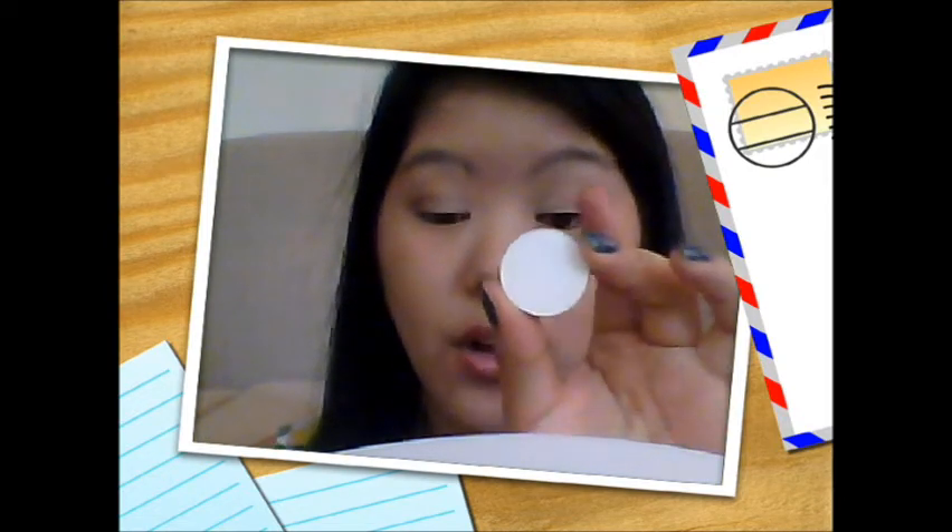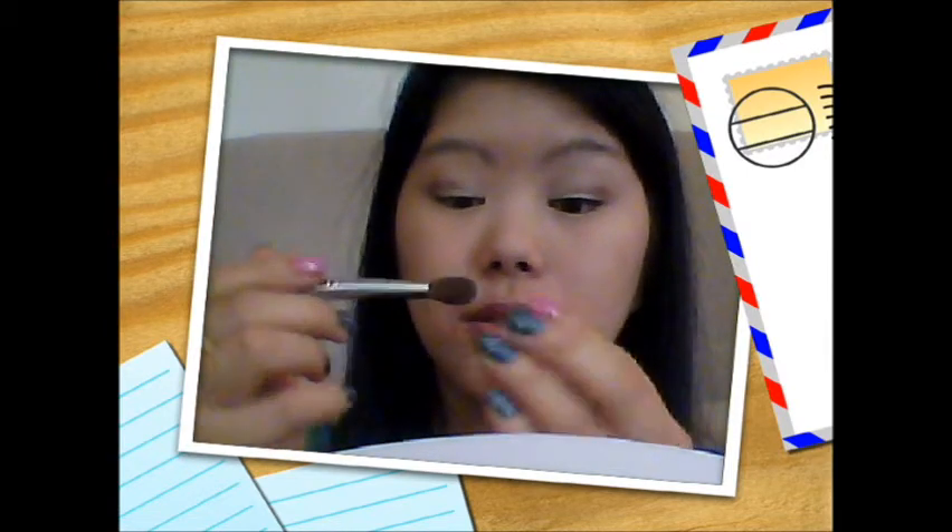For highlights, I like to use this white color — it's from Annabelle and it's a matte white called Snowflake. On that same blending brush, I get some product on and apply it under the brow bone. It really, really helps highlight that part. I love matte highlight.